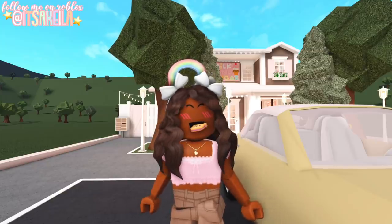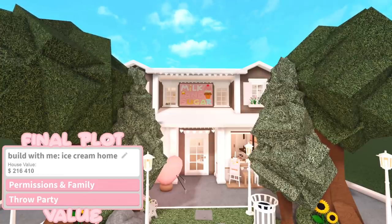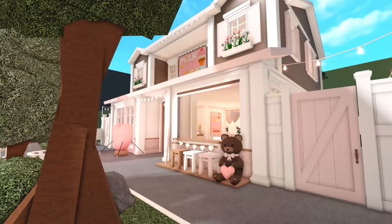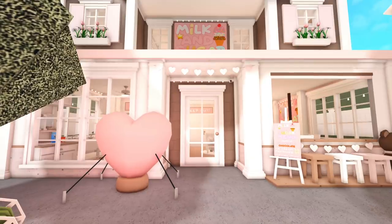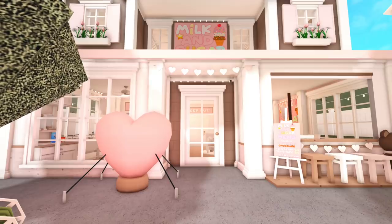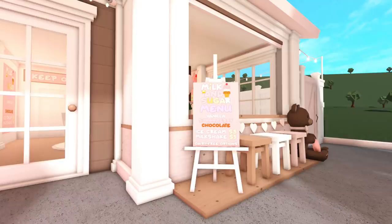Anyways, with all that being said, let's get started with the tour. This is the front of the shop, and we called it Milk and Sugar. Out front we have the owner's car, some trees and flowers, and a little walkway to the front door. I realized I still had a few decorations from Valentine's Day, so I decided to put the heart inflatable in front of the shop because I felt like it really fit the vibe.